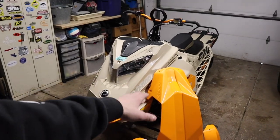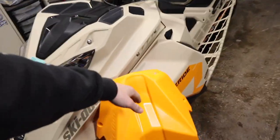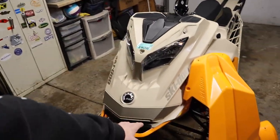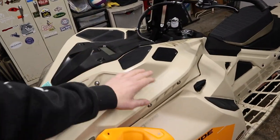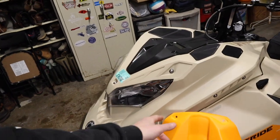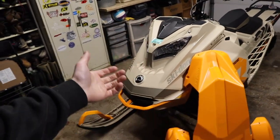I've always run a skid plate on every single sled I've owned, and so has Brandon. Today we're going to be installing this Ski-Doo full body skid plate on Brandon's 2022 850 to protect the underside of the sled. It's a pretty simple install — we're going to line this up on the bottom of the sled, tape it in place or find a way to hold it so we can mark the holes, drill the holes out, shoot the rivets in, and it should be good to go.